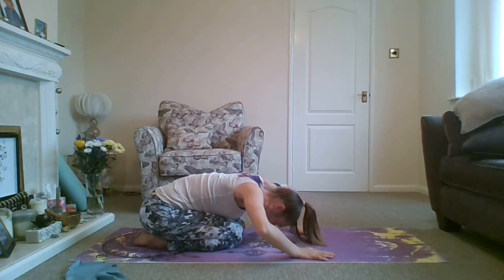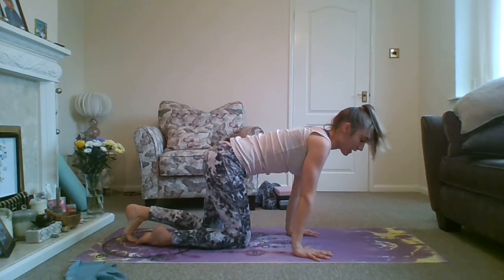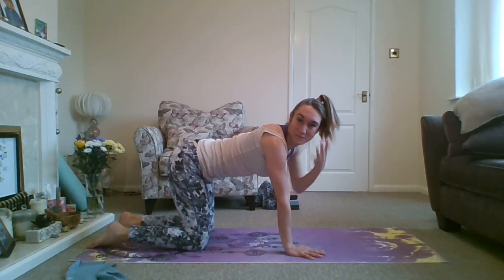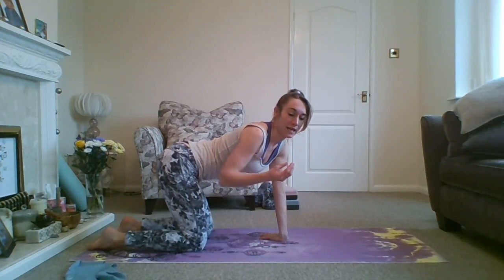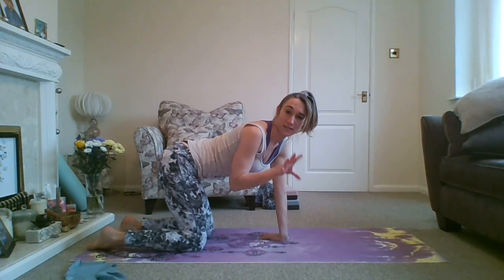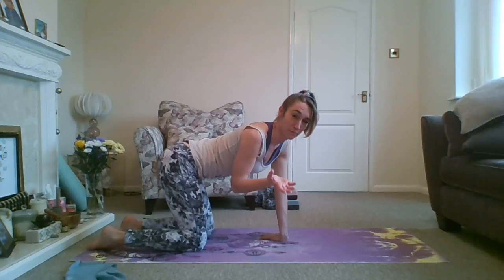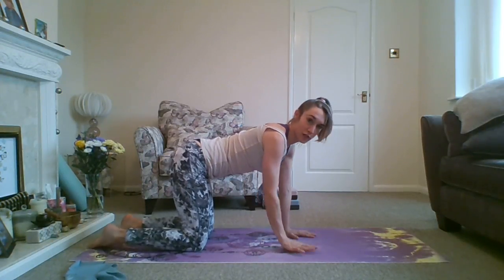When you feel ready, come back onto the hands and knees. We're going to do one called half dog. It's a nice stretch and a good prep for the full downward dog. The full downward dog is very strong on the body — very strong if you've got tight hamstrings and it can compromise the back. So it's not always safe to do if you're suffering from back issues. The half dog is a much safer version.